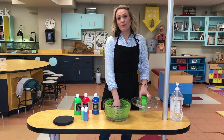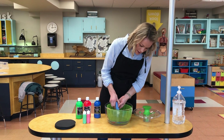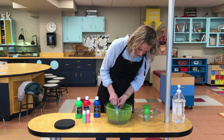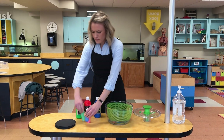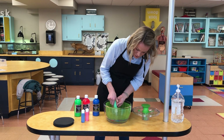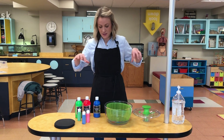You can put the piece of paper right in the bottom, and then with your paint, you want to put three to seven, maybe ten drops depending on how much paint you have. Put the paint right in the center because your salad spinner is going to work like a centrifuge, and as it spins the force is going to push the paint to the side.